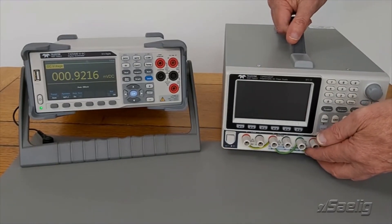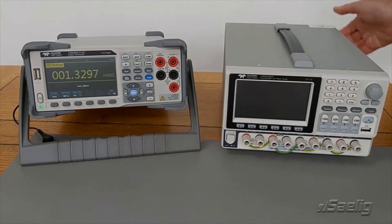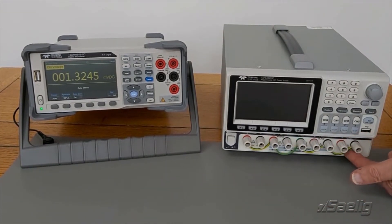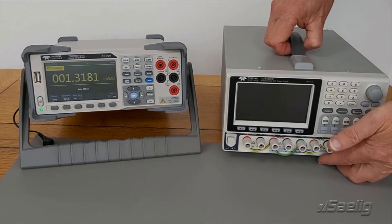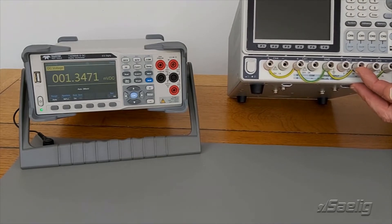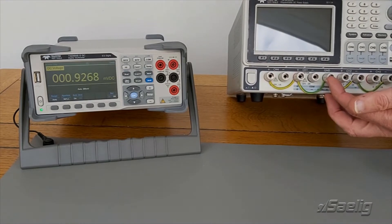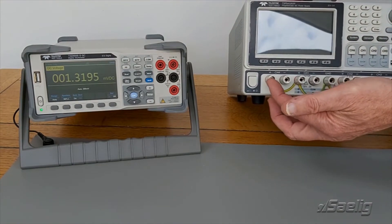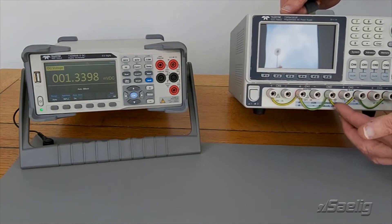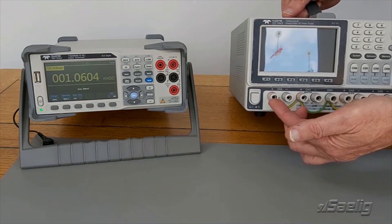Here's another Teledyne LeCroix power supply, the T3PS43203P — it's a 4-output supply. What I've done is wired a common line along the bottom: I've taken the ground and wired it to the black negative terminal of these two channels, and wired it to the red positive terminal of these two channels. This wire makes our common line reference to ground.